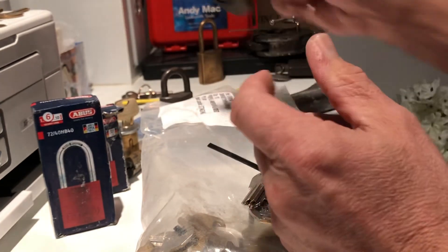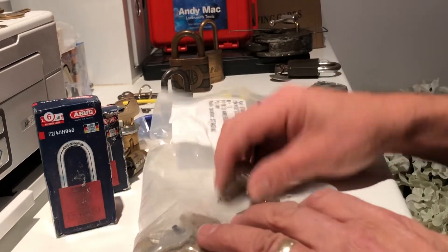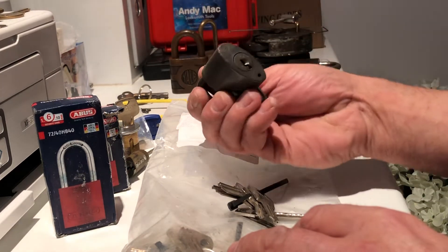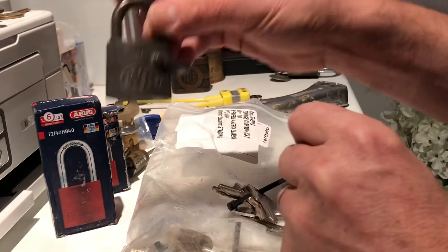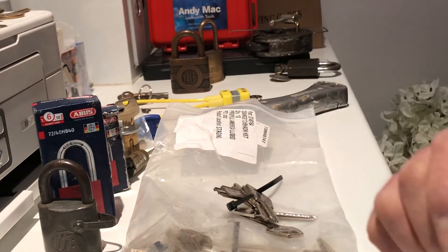Thanks again Chaz! If you guys haven't seen Chaz's Lock Picking, get yourself over there — great picker and an extremely generous guy. Blown away by all these locks, keys, and so on. Thanks again Chaz, thanks again guys — speak to you later!